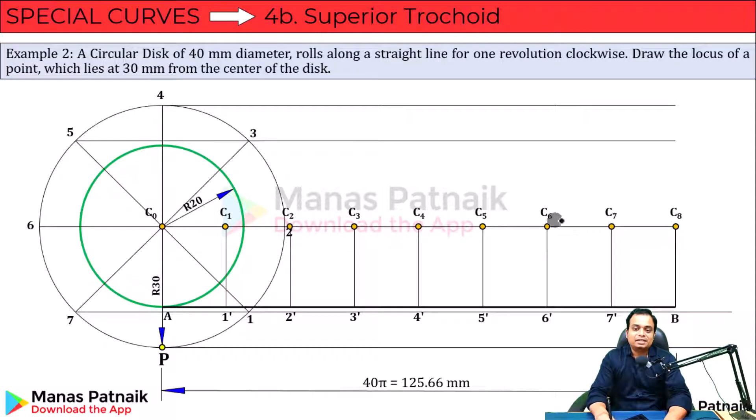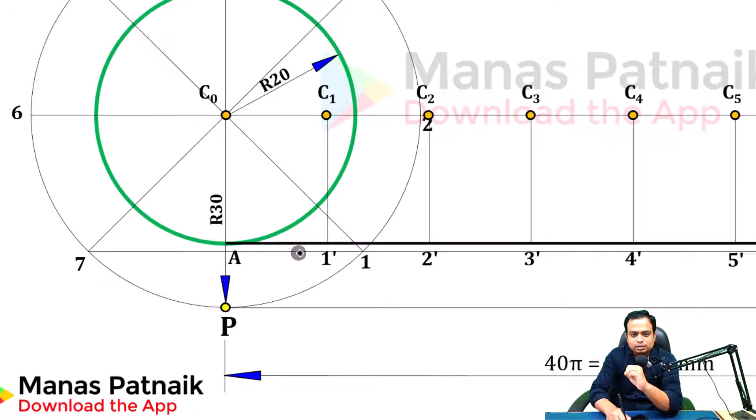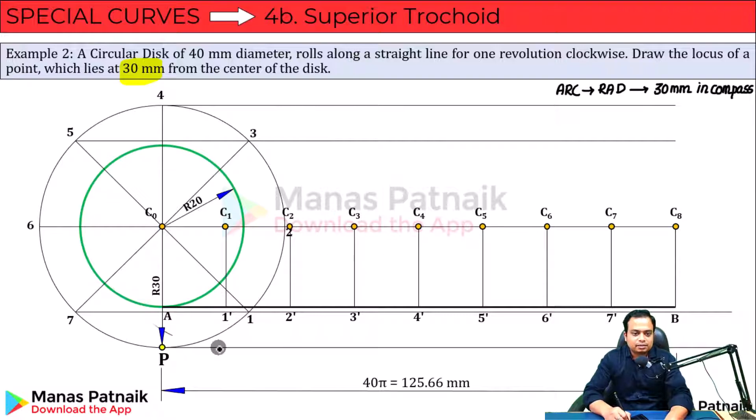Now, where would this point go — this is something we need to track. We need to take an arc with a radius of 30mm. Set 30mm in the compass. With C1 as center, and on this line passing through one, cut an arc. The point will be moving upwards and also in the left-hand side direction.